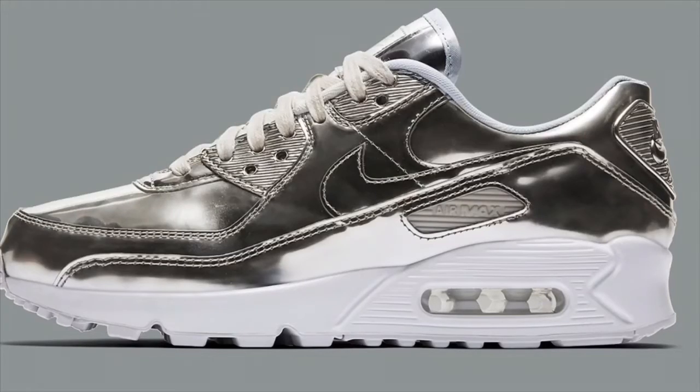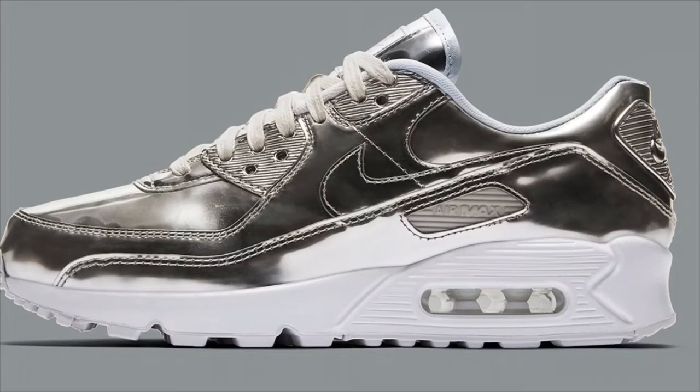The bronze ones are pretty nice, retail, coming out Air Max Day. Next, since it's a mirror pack, you already know what you must have — silver. All silver bullet looking Air Max 90s. Same concern with the bronze: worry about the chipping. Will it scratch, will it leave a mark? Because if you got them all silver, that's fine, but if you start seeing one or two little chips, it's going to make the sneakers look so ugly. If it's a light color, you'll see it from far away. That's the only thing I worry about. But the silver ones are nice, not too bad.